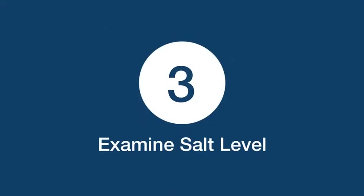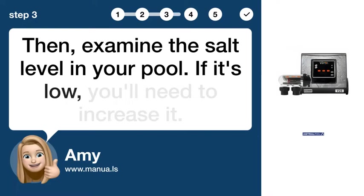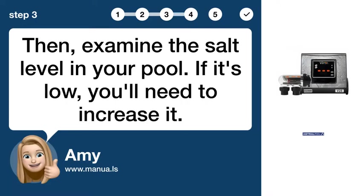Step 3: Examine salt level. Then, examine the salt level in your pool. If it's low, you'll need to increase it.